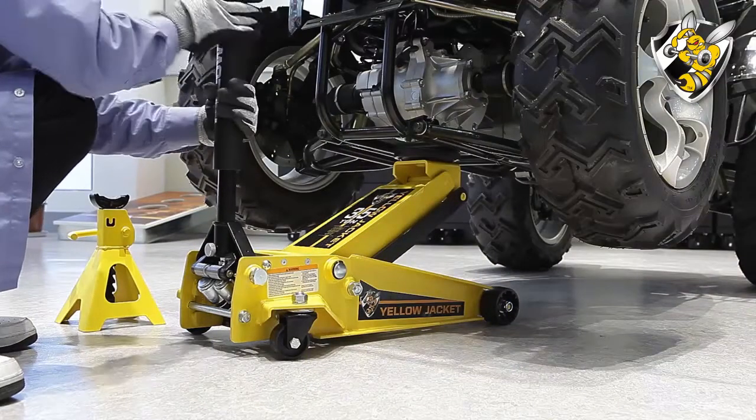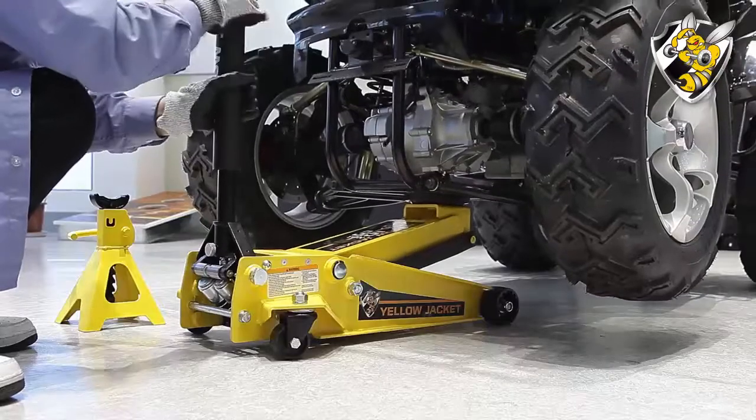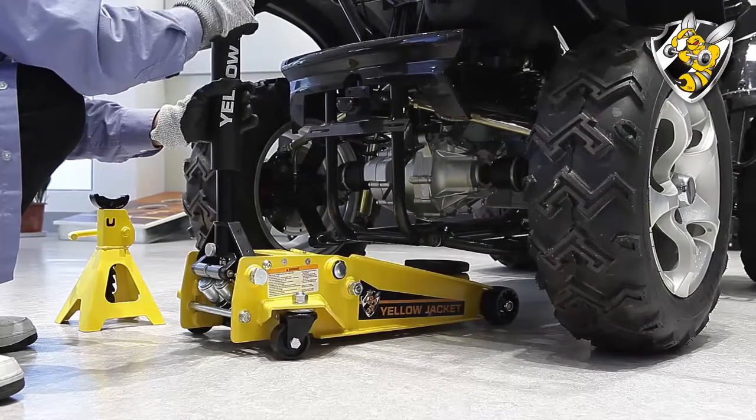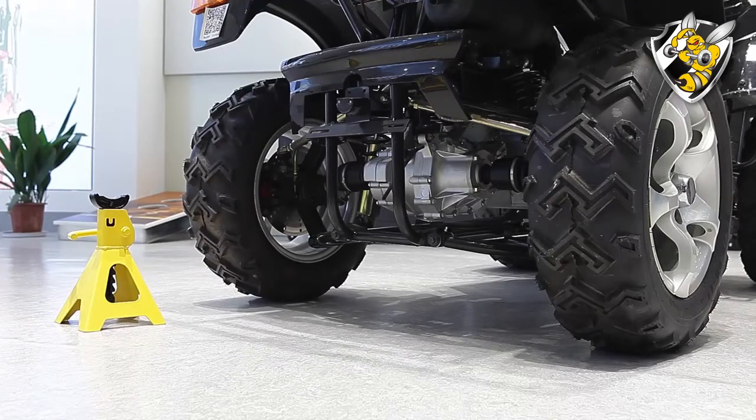Then lower the jack by grasping the handle firmly so your hands do not slip and to ensure the release valve does not rapidly lower. Carefully open the release valve by slowly turning the handle counterclockwise. Remove the jack once the vehicle has been completely lowered.